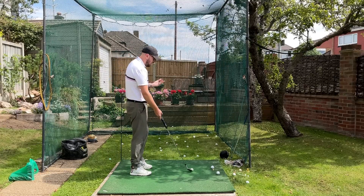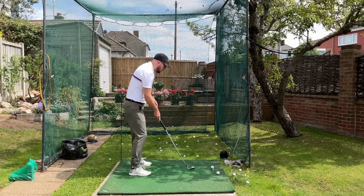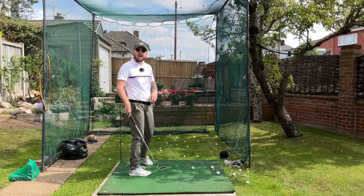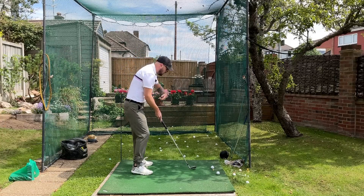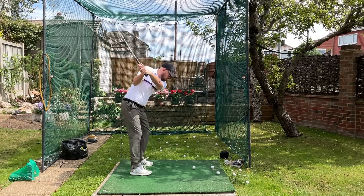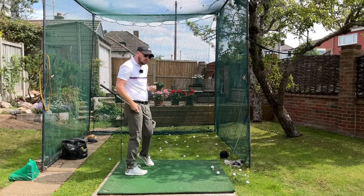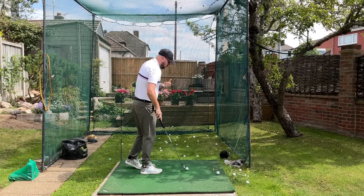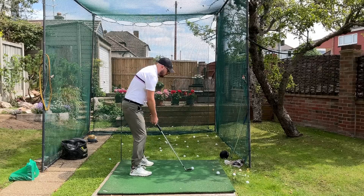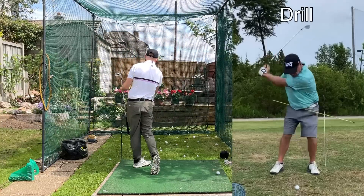So we went and did this drill. It was a great one because, as we said in the shifting portion, it stops you from excessive shifting — you can't hit the stick behind you before impact if you're excessively shifting. What we did with him was start nice and smooth and slow with half swings, just trying to feel like he's hitting that stick before impact. Hitting it at impact is a good progression to start with, but we really wanted to get him used to the feeling first, then started to ramp it up.